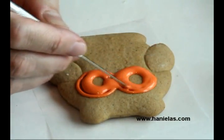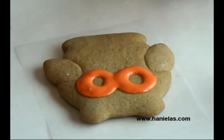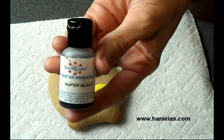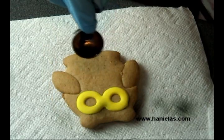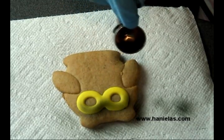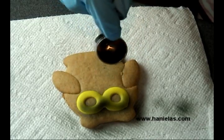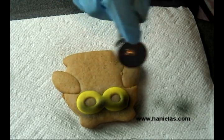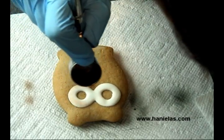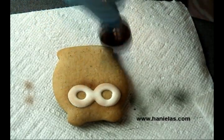Once you do the eyes you have to let them dry, and then we can take the airbrush and start airbrushing. For the airbrushing I'm going to use black and brown food coloring. For bright colors like this yellow one I'm using black, and you just want to airbrush the top part a little darker than the bottom. If you're doing white icing, airbrush all around the edge with brown airbrush food color.